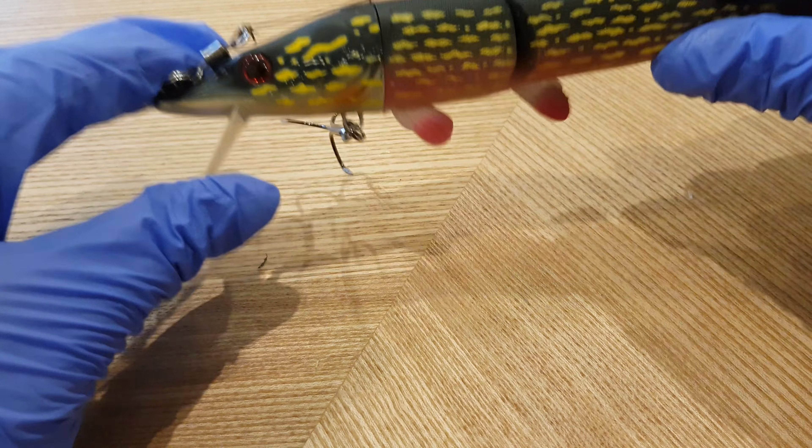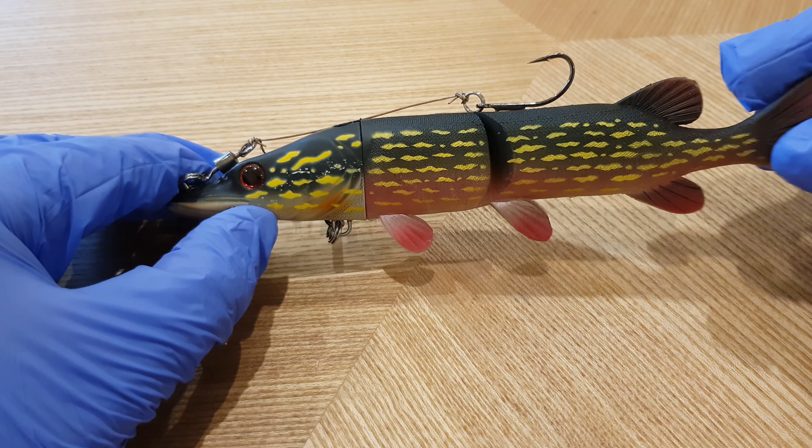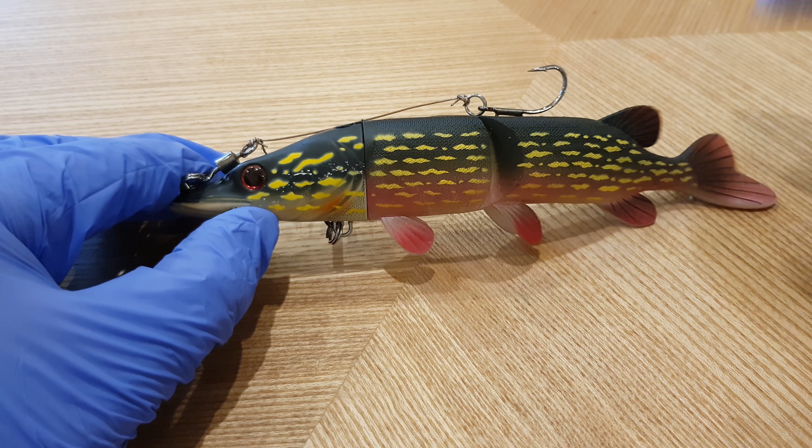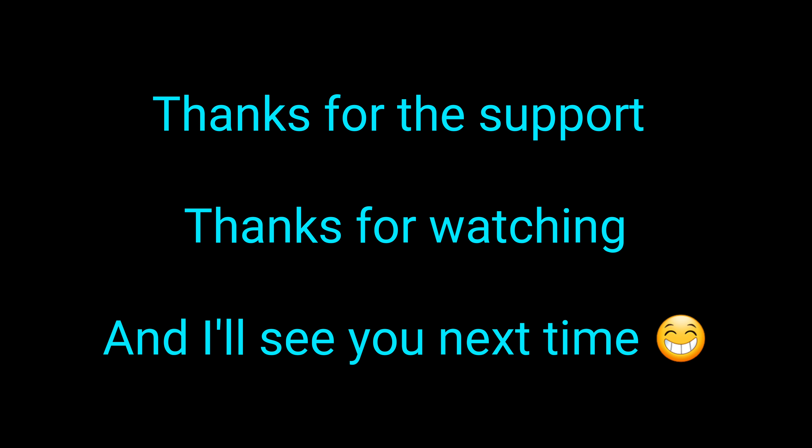There's one more idea I'll show you very briefly. If you have made your stinger and the wire is too long, you can attach it onto the top — there's a split ring on top where the nose is. That will travel along the back and attach into the back here. Again, just make sure this wire isn't too tight, to give the lure flexibility to move.